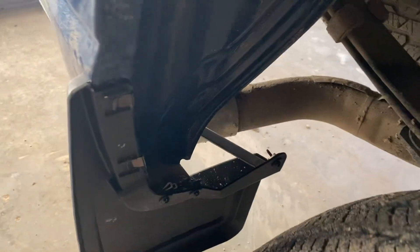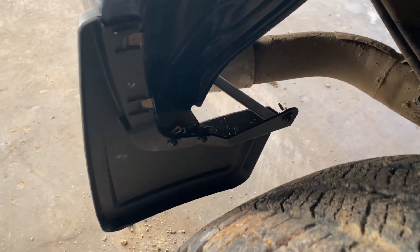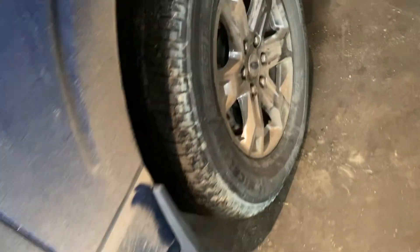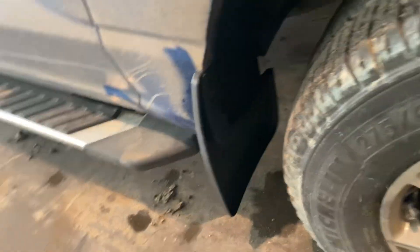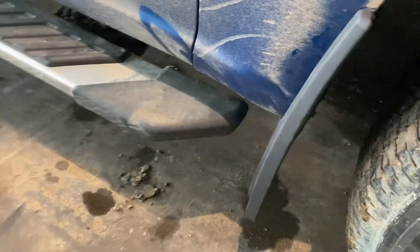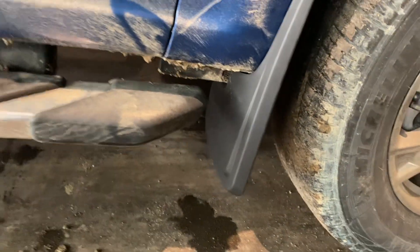Nice setup, really good. It comes with a brace that goes from here — you can probably see that underneath right there. And on the front, yeah, really nice. Came out really good. They didn't say anything about taking anything off on this one.